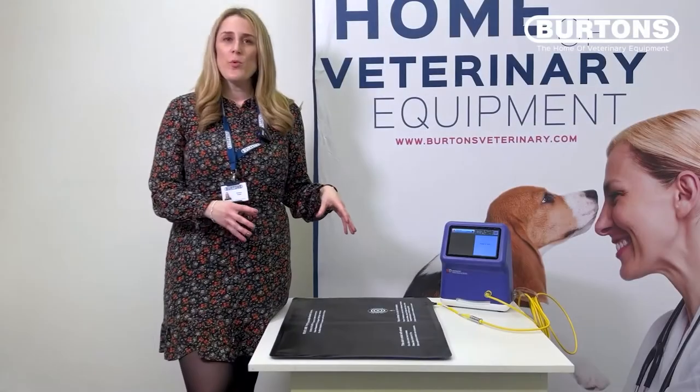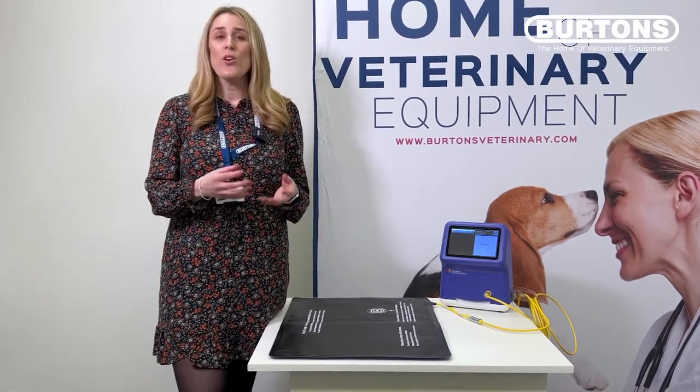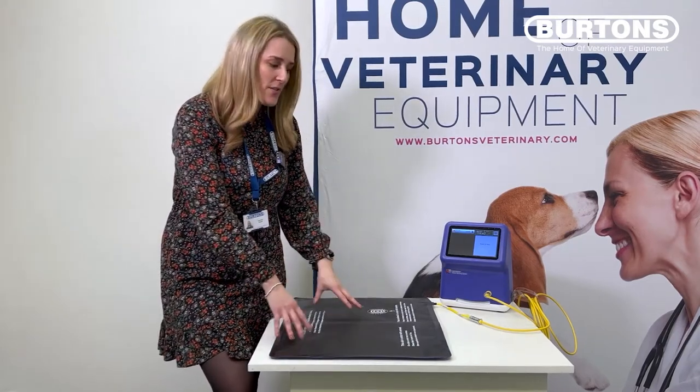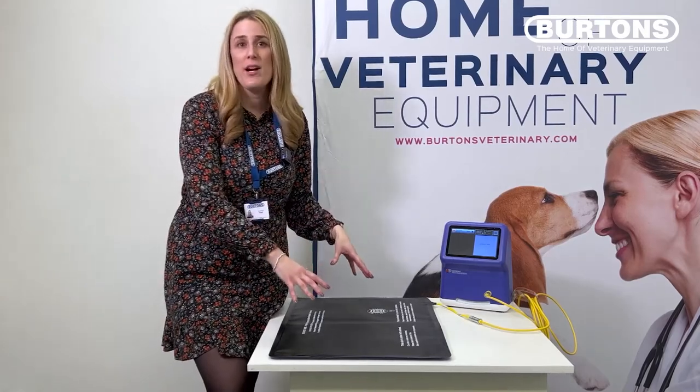The Hot Dog Veterinary Warming System is unlike any other warming system on the market. It is one of the most durable and cost-effective systems, with conductive fabric in their heat mats that allows for even heat distribution. We're not going to get hot spots or pressure points when we use this mat correctly.